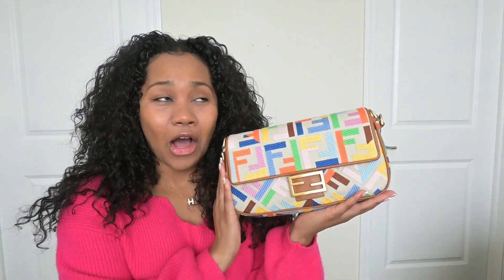We've come to the dust bag, which is an A-plus for me. Every purchase that you make, no matter where it's from, should come with a dust bag. To me, that's one of the things that tells me this is going to be a high quality bag and not a low quality bag. This is the Fendi baguette, and it is so beautiful.